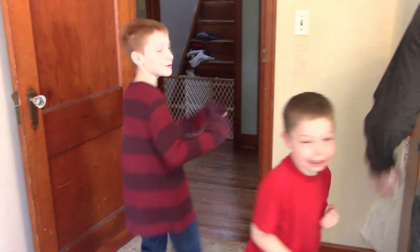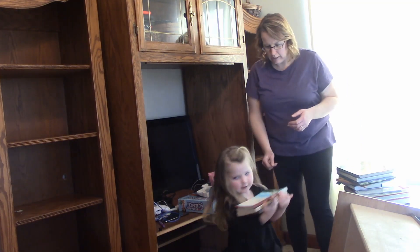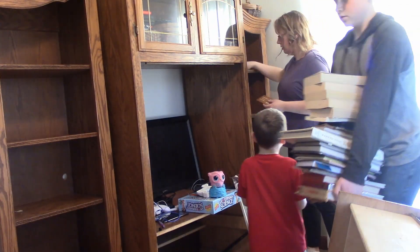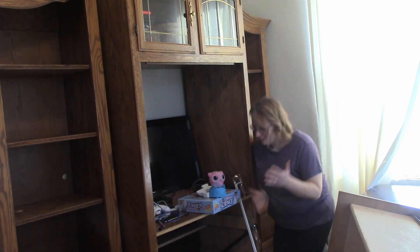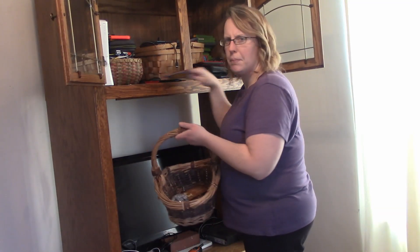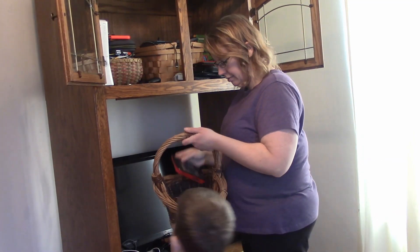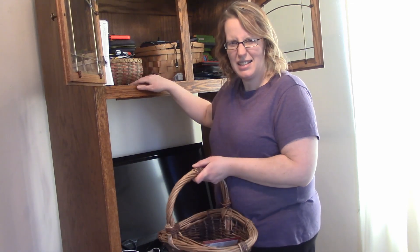First we have to take all of this out — and you boys get to help me. You realize how much stuff you have when you start moving it around and clearing out. The bad part about doing any project is you just want to paint and tear up carpet, but then you have to clean the whole room and tear everything out, and then you find things and have to organize.